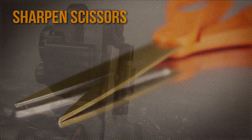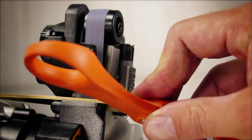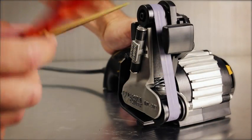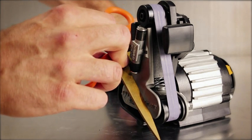To sharpen scissors, use the finest belt and place the scissors into the scissor guide. Power on and pull the scissor blade through. Repeat two to three times per side. Do not sharpen the flat side of the scissors.